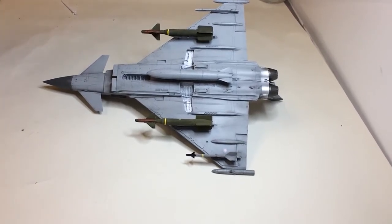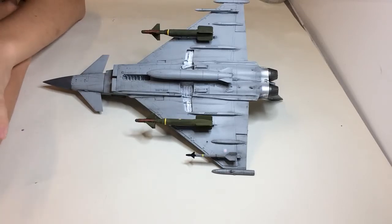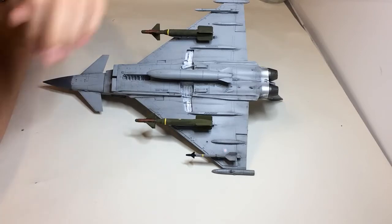Hi guys, welcome back to the next update on the Typhoon. Made quite a lot of progress since the last update — all painted up and weathered now.